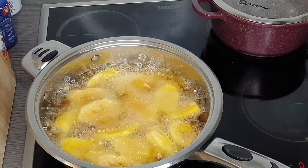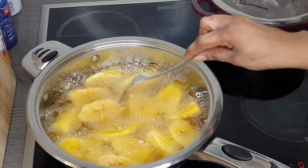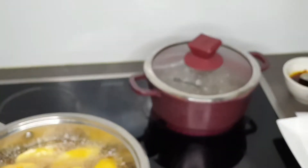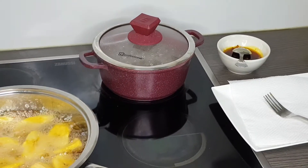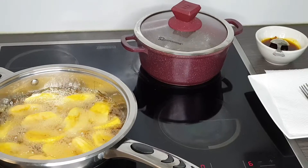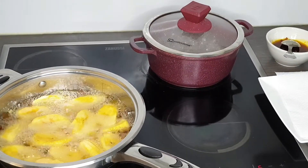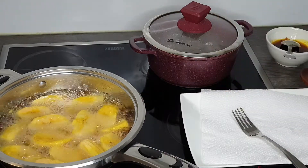Don't forget to check the plantains from time to time because they can burn very easily. I already have kitchen paper on my plate, and I'll be transferring the fried plantains onto the paper so it can absorb the excess oil. Next I'll be checking my beans to see how it's coming along.